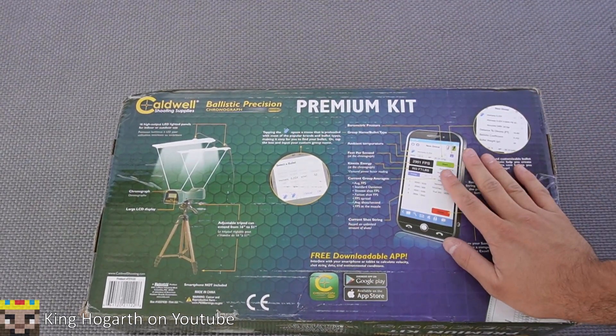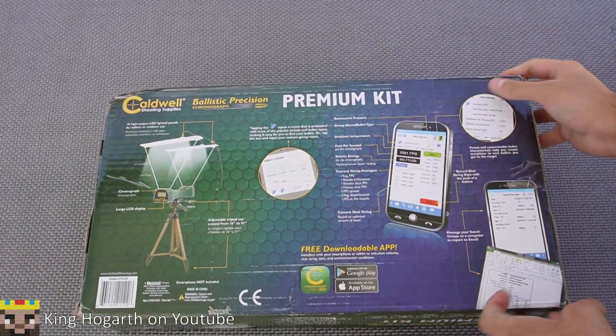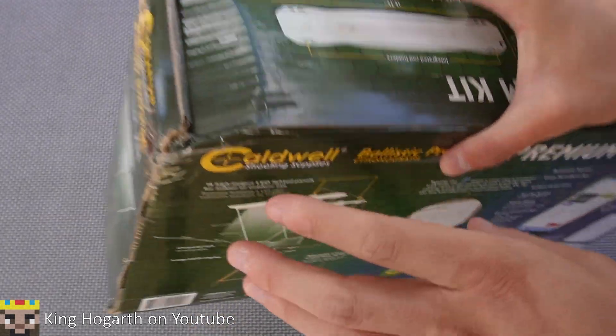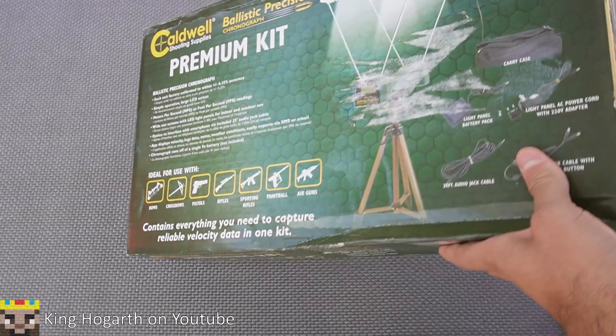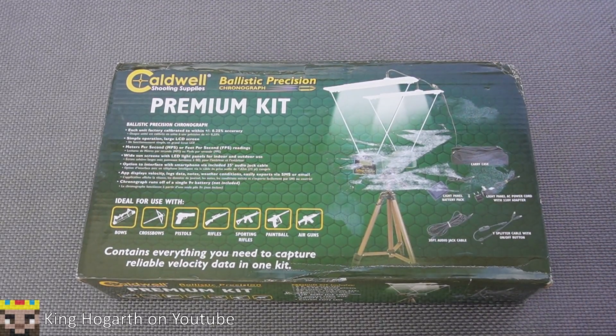The back of the box pretty much just talks about the app. The top talks about the light panels, but we'll cover that when we get them out of the box. The sides are pretty boring, except for one side which has a big dent in it — so I'm curious to see if this thing is fully functioning. Let's get to the unboxing.